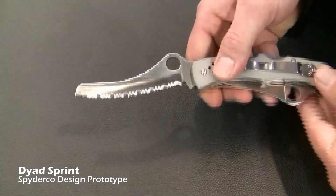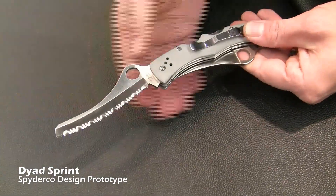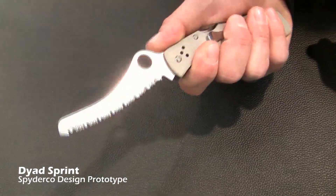Then you have a nice sheep's foot serrated edge with a slight curve to this edge. This also feels very ergonomic in the hand.